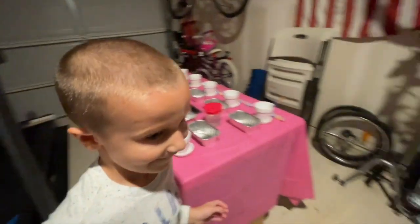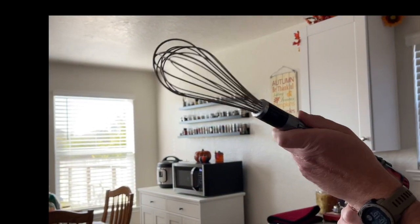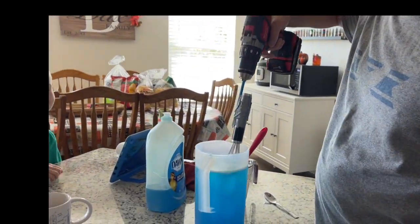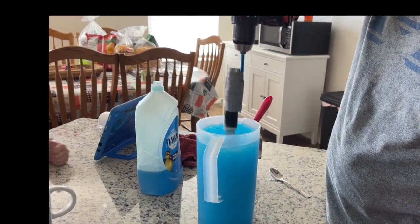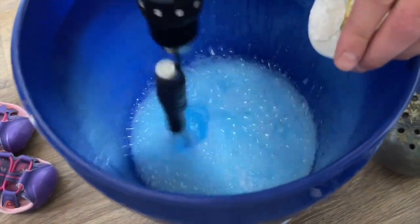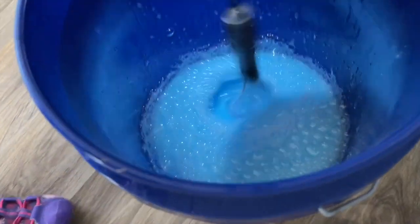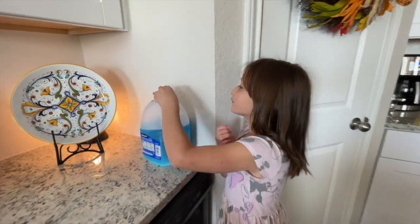We also have bubbles, which we'll show you guys later. Adam put a bubble concoction together — let me show you really quick. Adam is making the bubble mixture with this contraption that he put together today. This is a milk carton with bubble mix inside, so we're going to have a blast with that. Hot dogs are cooking, chips are out, and we're going to get the appetizers out very soon.